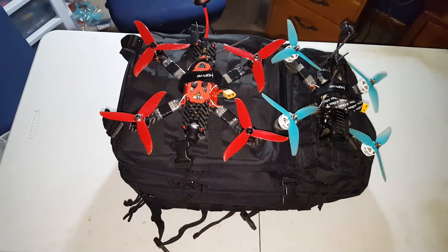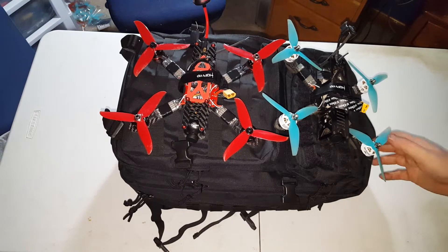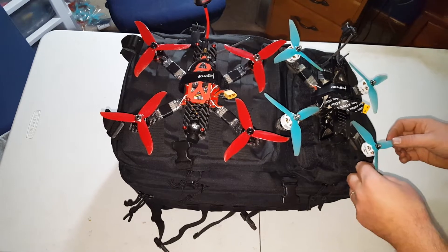Hey, what's up guys? I just want to give you all a look at my FPV bag and what I've used throughout 2018 and what I'm going to continue to use in 2019.